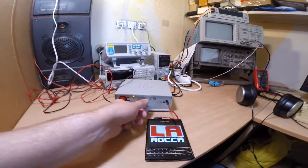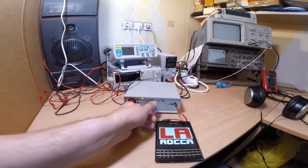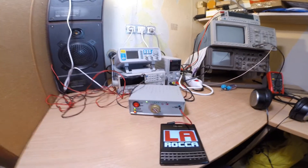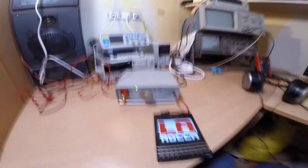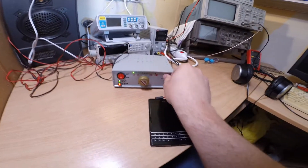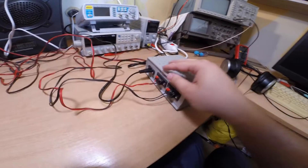This one has some power! I think for the purpose it's built for — to have some beats in the garage — it will be fine. But I just wonder what the interference is coming out. Let's measure it.